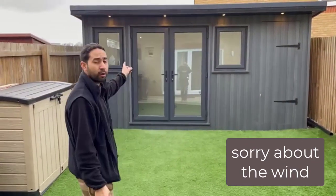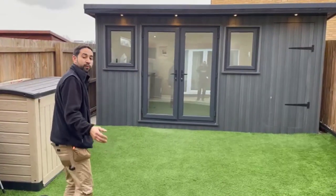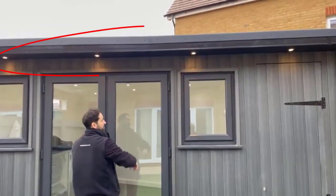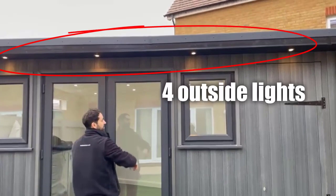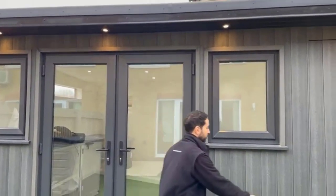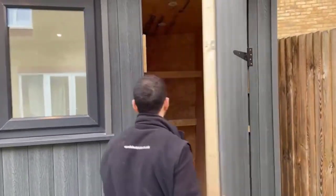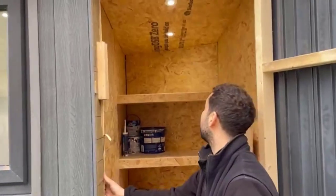Hi guys, it's Yasin from Accel Electricians. We just finished the garden office today. If you want to go and have a look, we installed four lights, and we've also got a shed on the side with two lights as well.